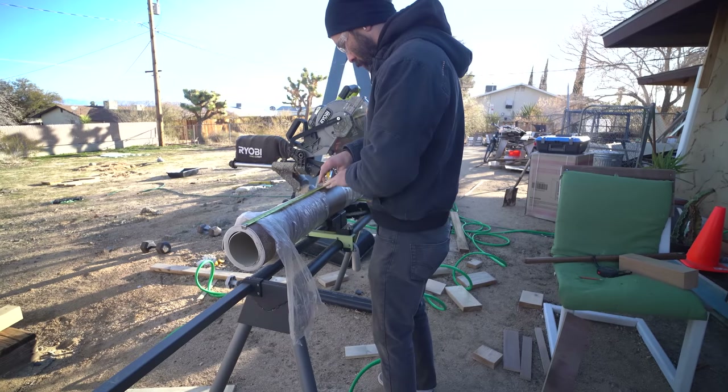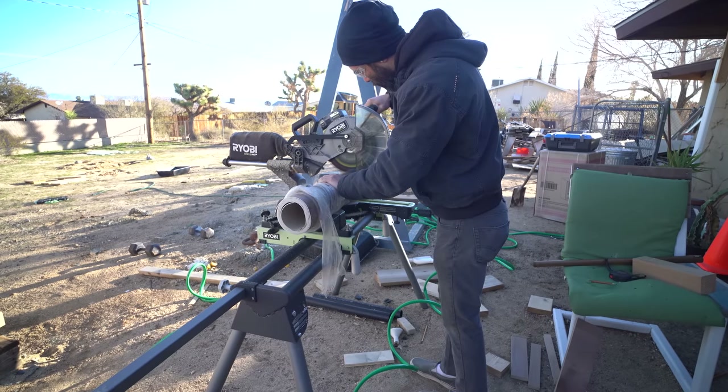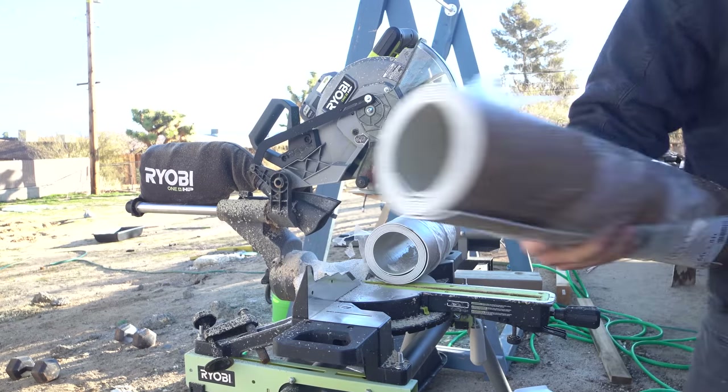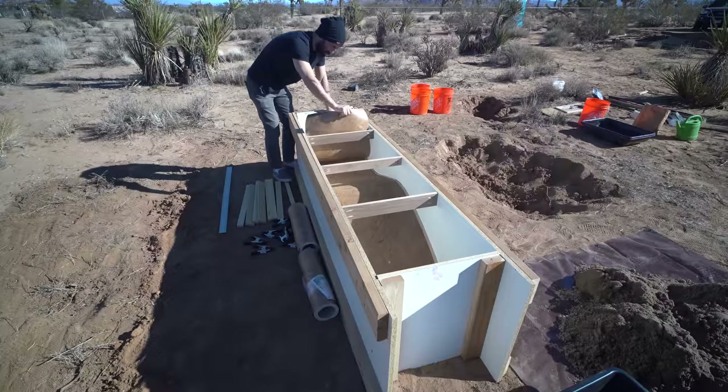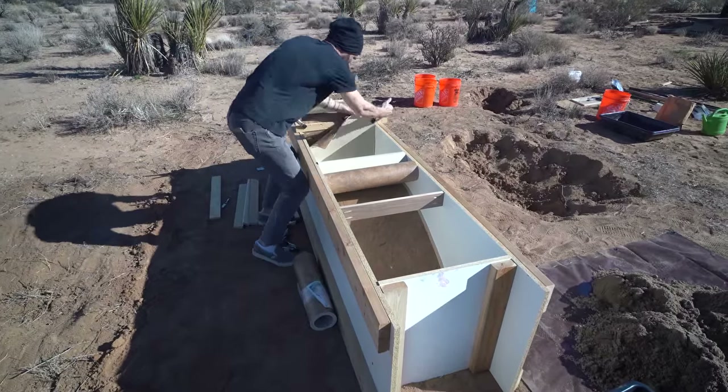I got some scrap linoleum from Home Depot — it's really smooth on one side, about an eighth of an inch thick, and basically a durable flexible vinyl. I cut the pieces to the same width as the inside of the box and used spring clamps to hold them in place.